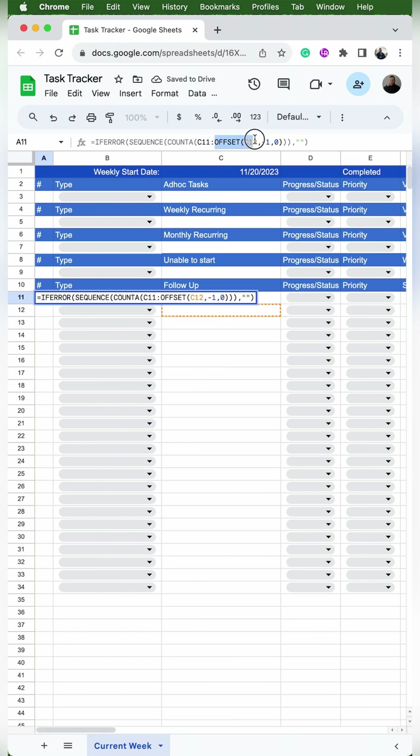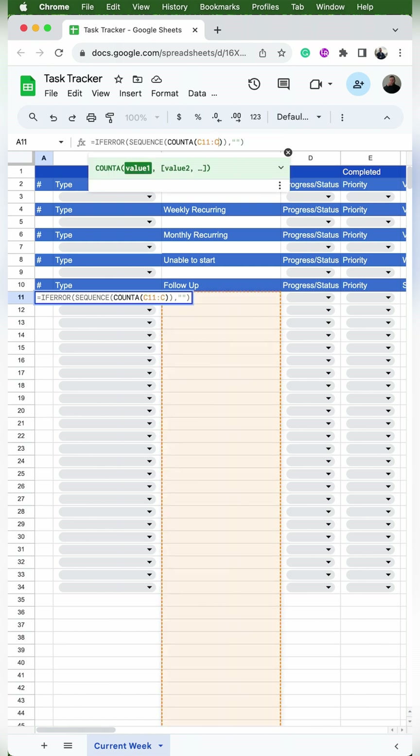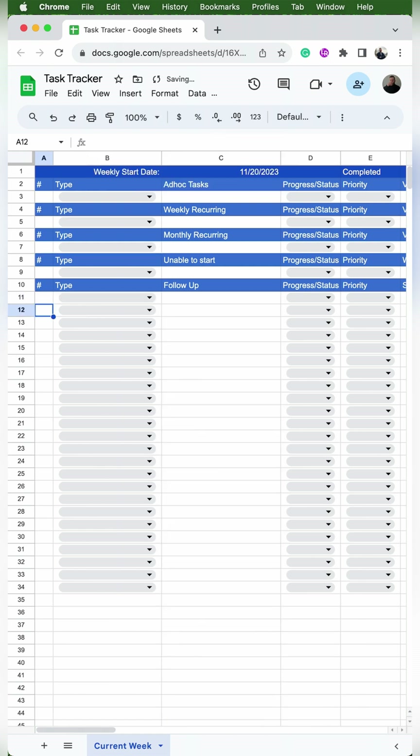Since follow-up is the last section, we don't need the offset formula, so we can delete offset and just put a C instead, and it'll go all the way down to the end of the rows. As always, when you add something new, you want to test it out to make sure it's configured correctly. So right under follow-up I'll put test, make sure it pops up, then do the same in the other sections. Everything is looking proper, so we're good to go.